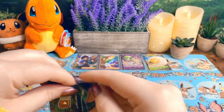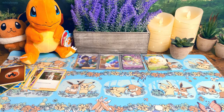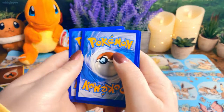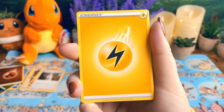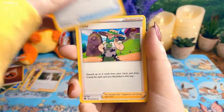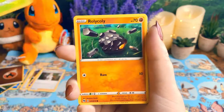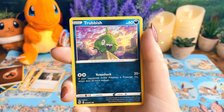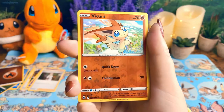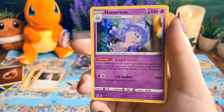Maybe they heard everyone complain about Champion's Path and started putting better cards in them. I don't know, this is crazy. I think I got this from Target. Pack ten: electric Malamar — yuck — Great Ball, Milo, Galarian Zigzagoon, Kakuna, Rolycoly, Trubbish, Potion, reverse holo Victini — very cute — and a holo Hatterene.